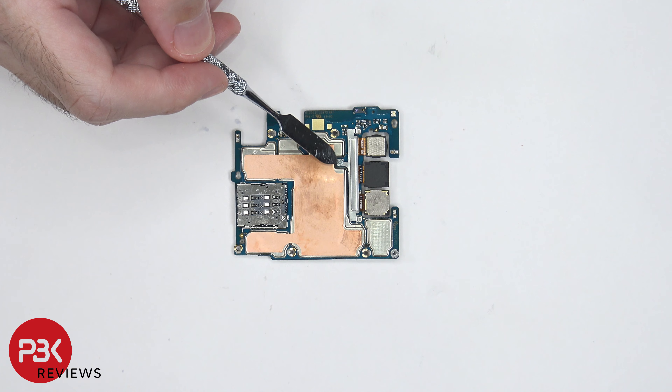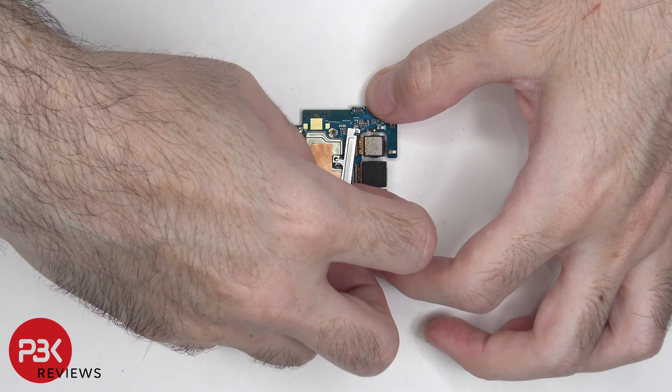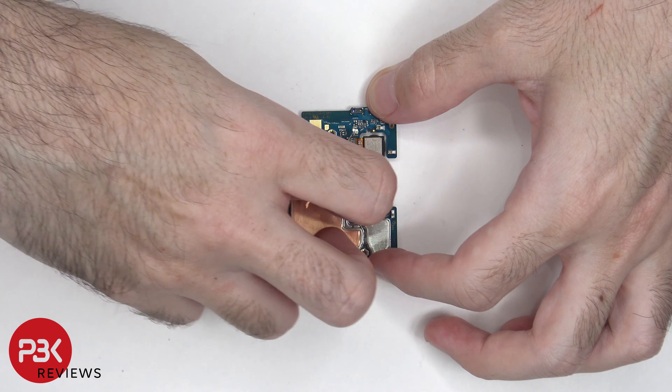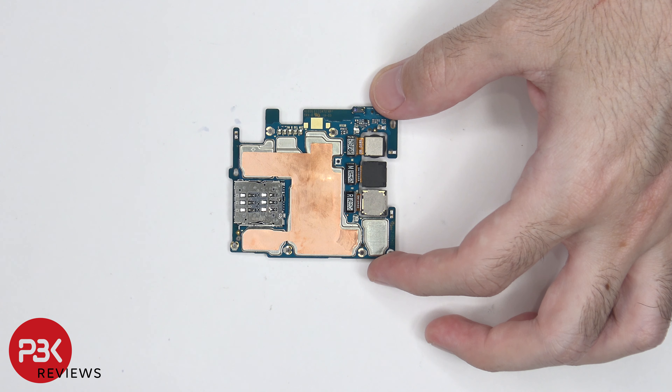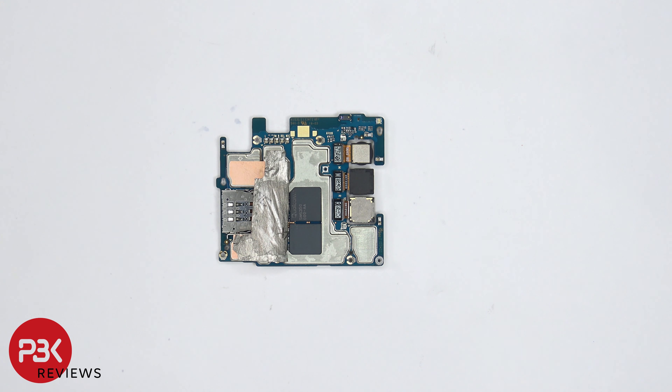There's a single Phillips screw holding down a bracket which is covering the connectors for the cameras. Once the screw is removed the bracket can be lifted up and removed, which then gives you access to disconnecting the cables for the cameras by just popping them off. Once the copper tape is peeled back we can see two thermal pads on top of the processor and RAM. Here's a better look with the thermal pads removed.